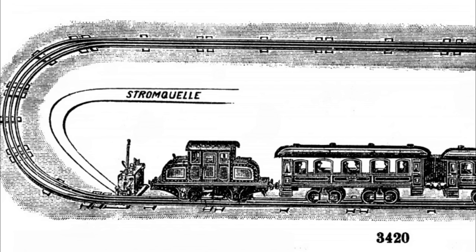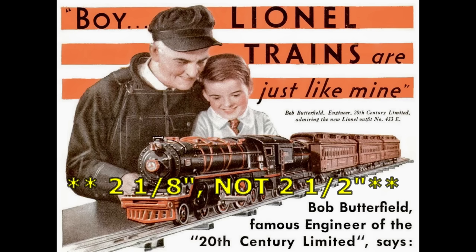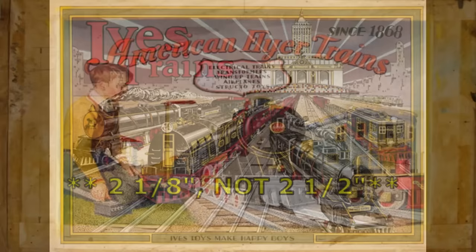Not only Lionel, but other manufacturers soon followed. With three rail track, you no longer had to insulate each wheel — only the locomotive wheels and the center rail require any type of insulation. Lionel began producing their three rail tubular track in a new gauge they invented: two and a half inch gauge in 1906. And in a great marketing ploy, Lionel named this new gauge "Standard Gauge" and trademarked the name. Other companies like American Flyer and Ives couldn't call it Standard Gauge, so they called theirs Wide Gauge.